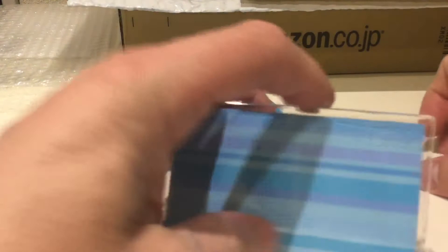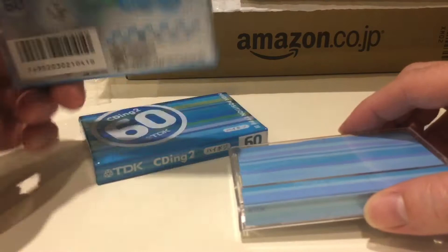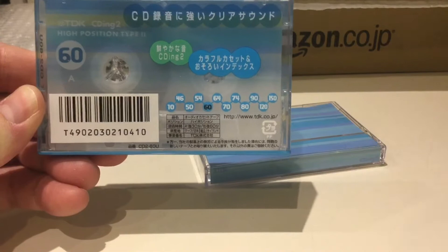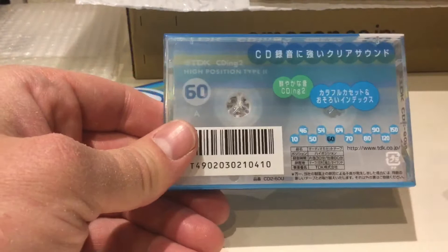I notice this one is sort of cut away — they've really skimped on the case. Not sure what the years are on these; I know there are websites where people document these things and you can check what year they were manufactured. You can see the options for tape length starting at 46 minutes all the way up to 120 minutes.